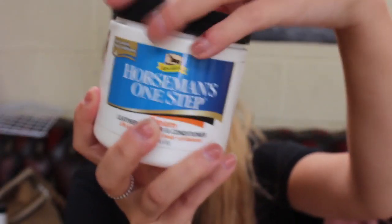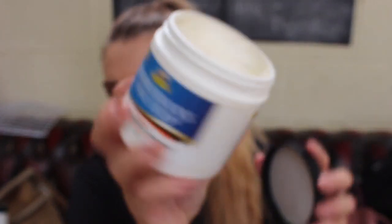So it looks like this and it's just a cream. But my goodness, it is the best thing ever. You literally put it on with a damp sponge and then buff it, and it cleans and conditions your tack. It actually does a better job than traditional saddle soap and then conditioner on top. It's a pH balancer — all in one. We've been using this for a couple of months, we use a lot, and there's still a load left in it.